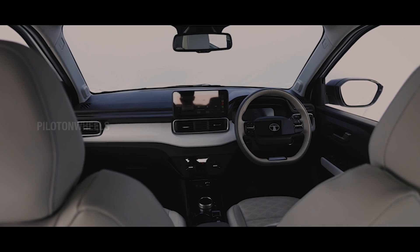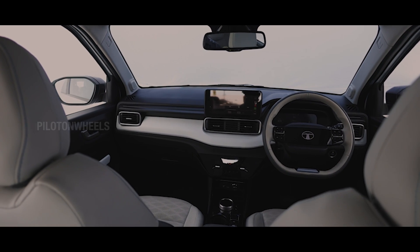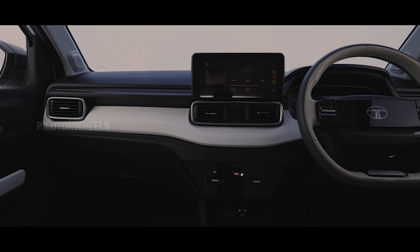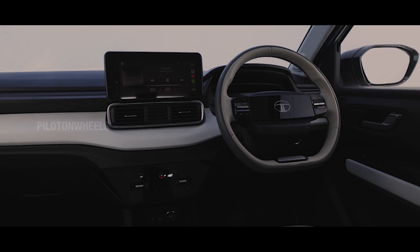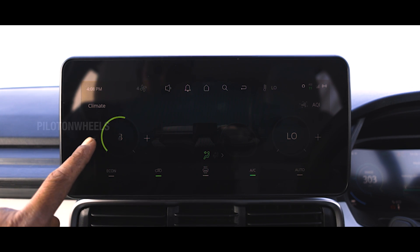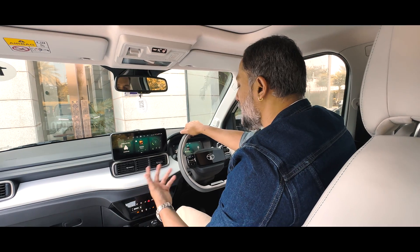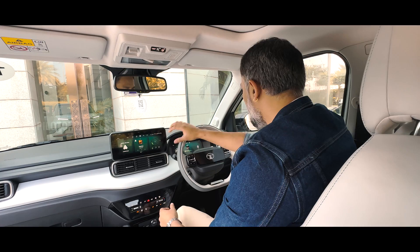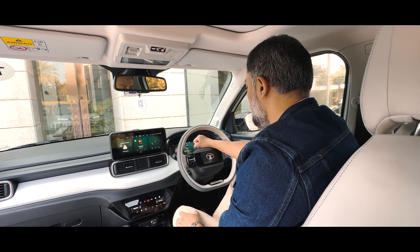I feel like the Nexon EV interior feel is here in the Punch EV. In the interior, there is a black and white color combination — white theme door pad, center console, seat, and steering. In the center console, we have a 10.25-inch infotainment system with the same features as the Nexon EV, including wireless Apple CarPlay and Android Auto. There is also a 10.25-inch digital instrument cluster.